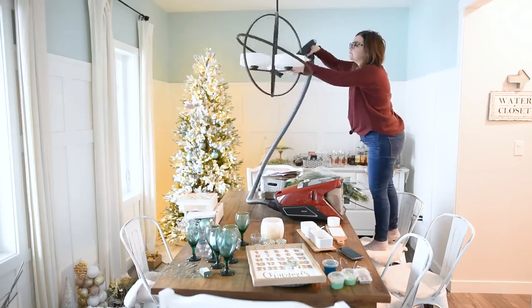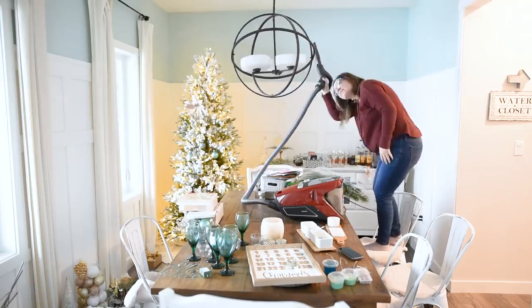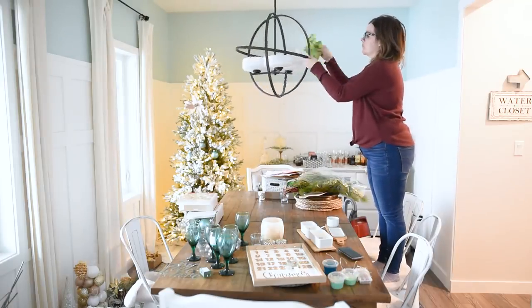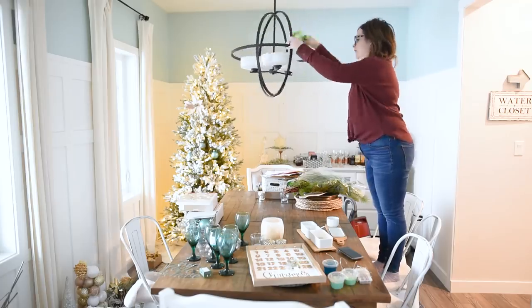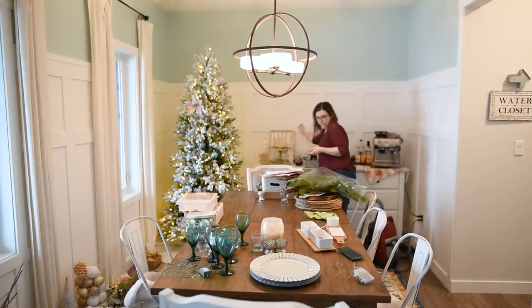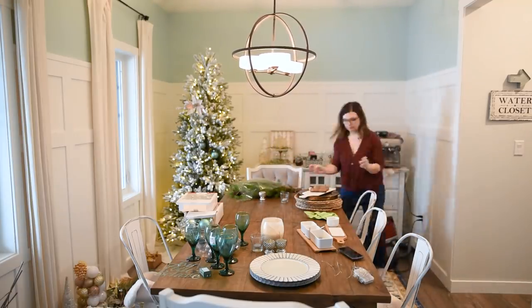So I'm starting by cleaning our light fixture — oh man, it gets so dirty! I have to vacuum out the light fixture part and then I'm taking a damp cloth and wiping the rest of the fixture. It feels so good to get it done, and I really do try to do it seasonally because it definitely gets dirty.